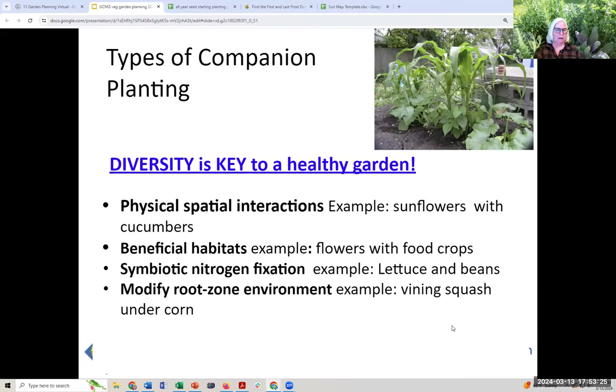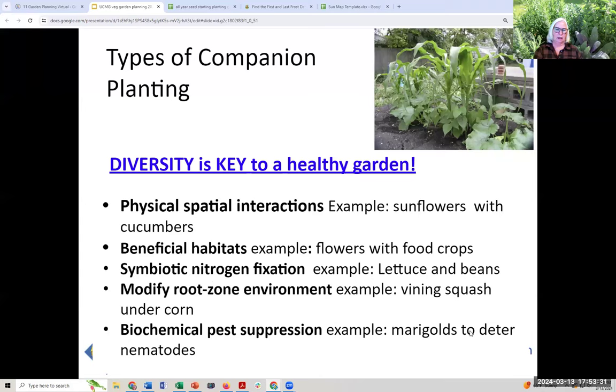Finally, biochemical pest suppression: marigolds can deter nematodes. Some plants make secondary compounds that produce exudates suppressing damaging organisms. For example, I planted a cover crop of Kodiak mustard, which is high in glucosinolate — a biofumigant for soil-borne diseases and nematodes — in the pot where I grew my tomato. We'll see if that prevents tomato diseases. You should also plan for disaster: if you're depending on yield to eat, assume you're going to lose 10 to 30% from the usual suspects.